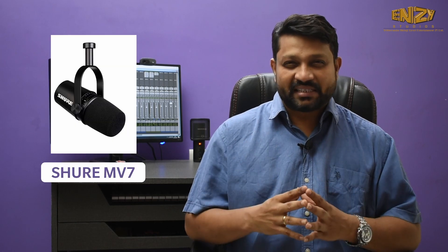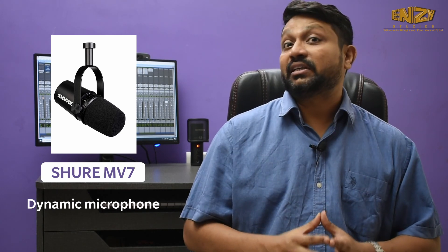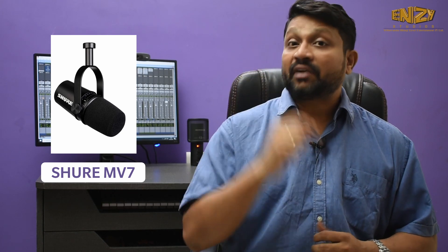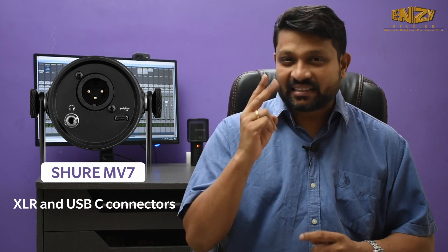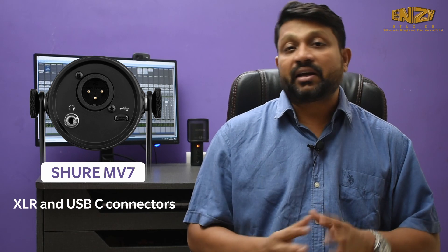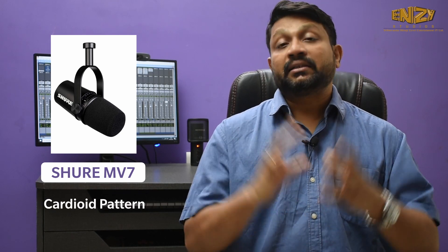My first pick will be the Shure MV7. This microphone is a dynamic microphone, and I would say most USB microphones are condenser microphones. This microphone is very useful for your home setup because a dynamic microphone catches less reflection from your walls. It has the advantage of two connectors — one is USB-C and one is XLR. With USB-C you can directly connect it to the computer, and with the XLR connector you can connect it to a sound card. So it has a combination of both analog and digital. It supports 48 kHz 24-bit and it has a cardioid polar pattern.